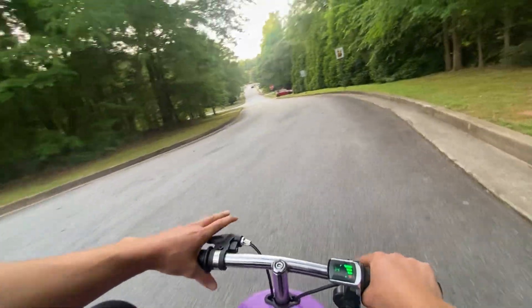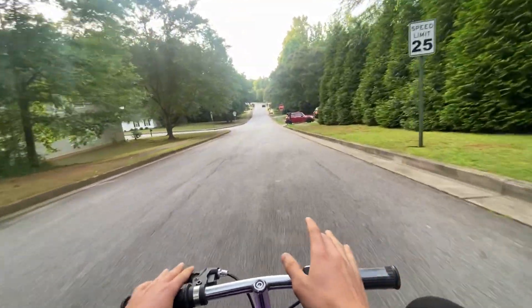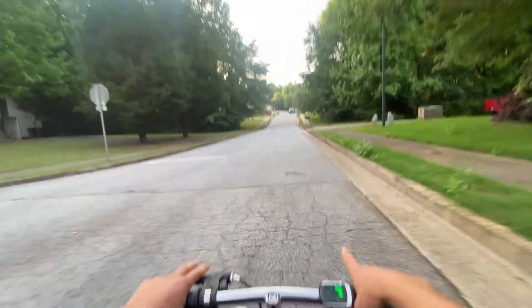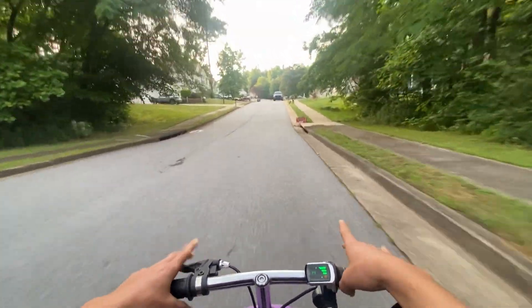I've tested this thing on multiple speed apps and it always reads 30 miles per hour. It's 30 miles per hour or a little more depending if I'm going downhill, but on flats it does go 30 miles per hour, which is pretty good for being a little kid's purple scooter.